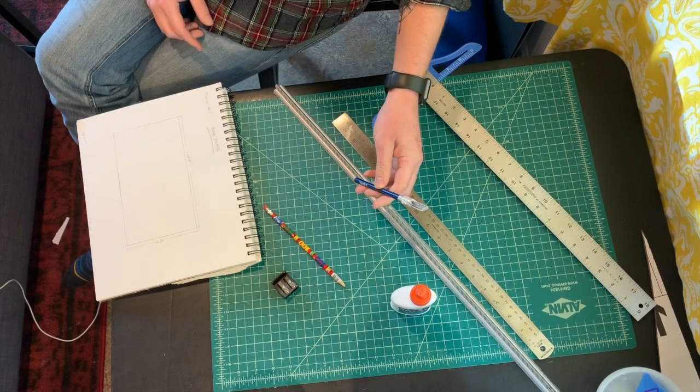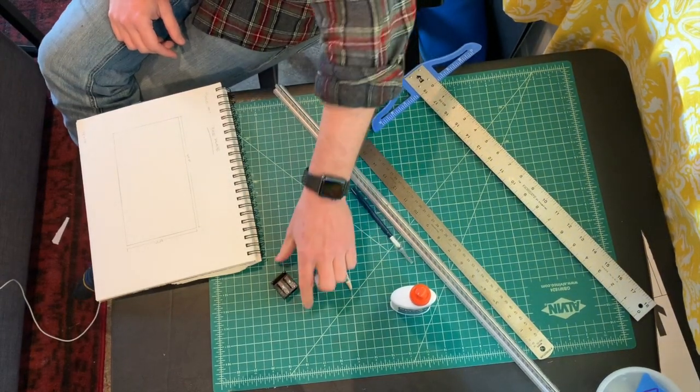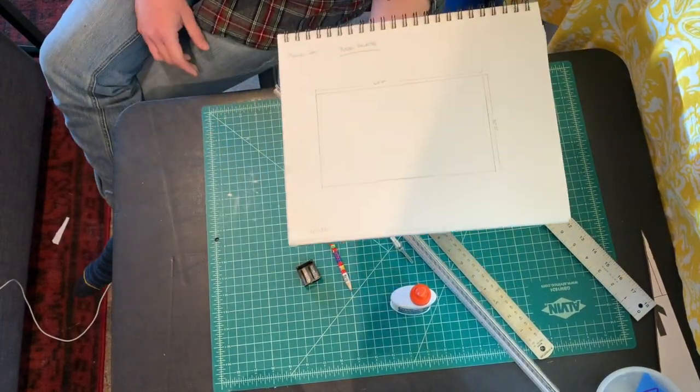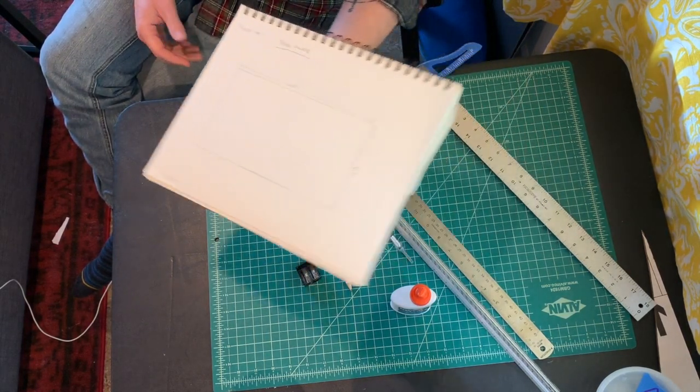You're going to need an exacto blade, a box cutter, or something with a sharp knife. Always make sure that you are changing the blade out often — you want it to stay sharp, particularly since we're going to be using foam core today, which has a plastic core. That plastic dulls the blade faster than simply cardboard or paper, so make sure you've got extra blades. We've also got a pencil, a pencil sharpener, and then a list of all the pieces we'll be cutting.